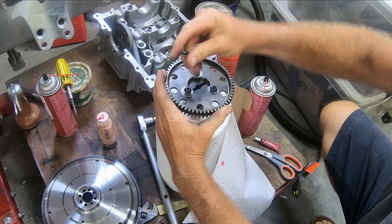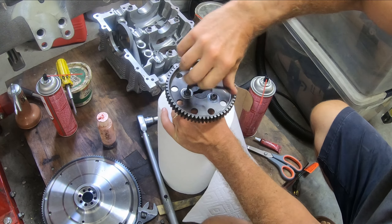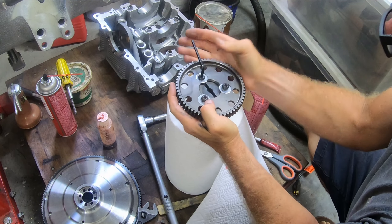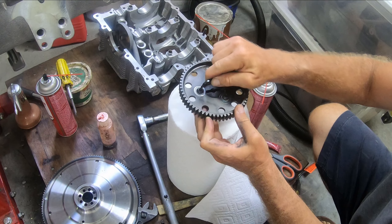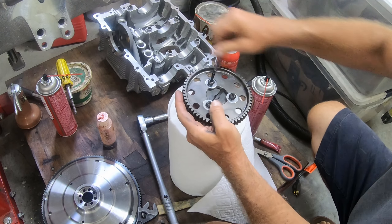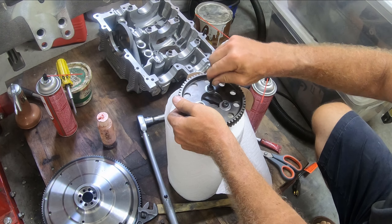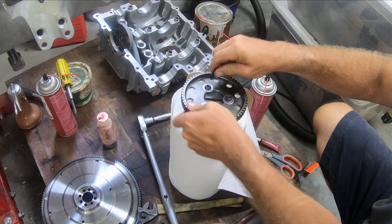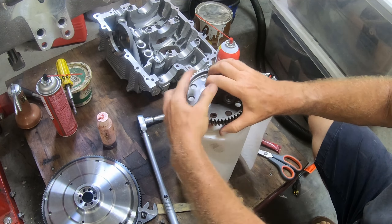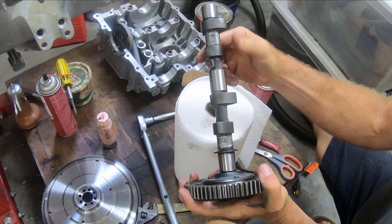I'm just going to tighten this down. This way is to pull it against the cam gear like that. Number one. Number two. And like I said, now that this has Loctite on it, I really don't think I have to worry about this coming off. Number three. Look at the back of that — yeah, nothing showing through there. This looks good.